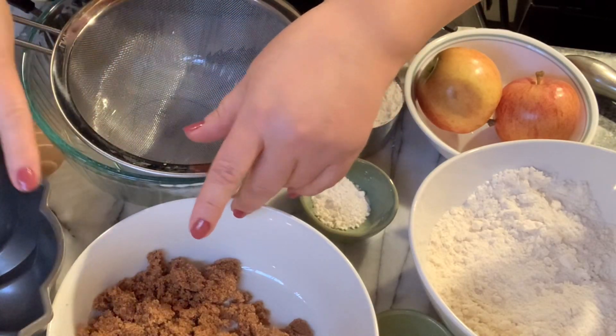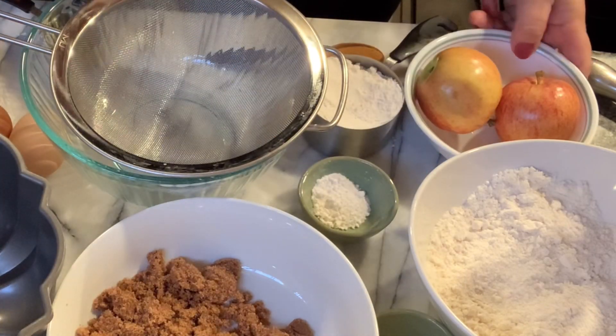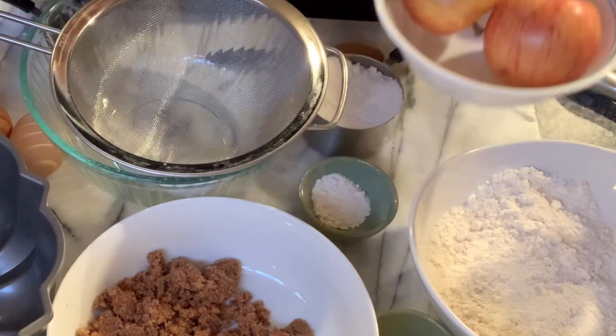Hello and welcome to my channel and my video. Today I'm going to be preparing apple cinnamon crumb cake.